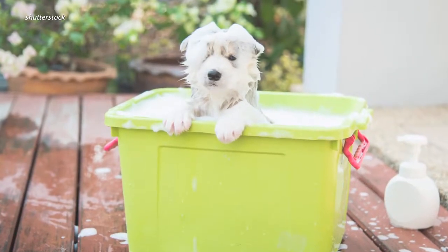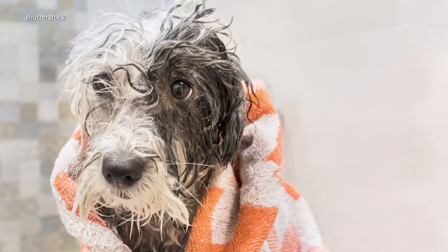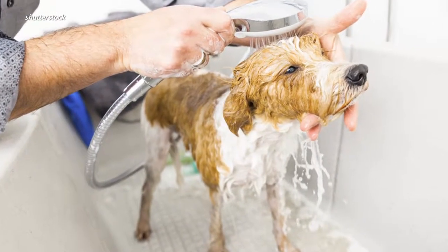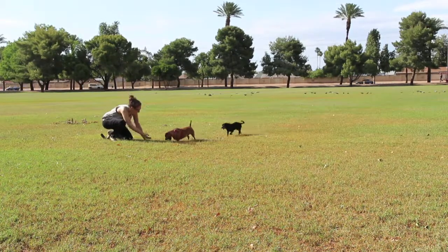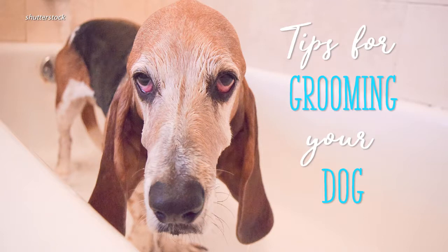The dreaded bath. It's hard to find a pup that gets excited about bath time — that's for sure — but it's a necessary evil. Bathing your dog is an important part of keeping them healthy and maintaining your bond with your best friend. Here are some tips that'll make it all go smoother.